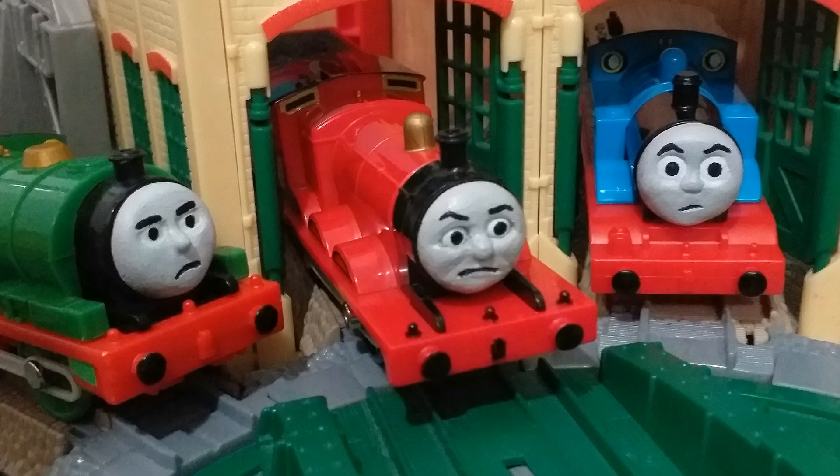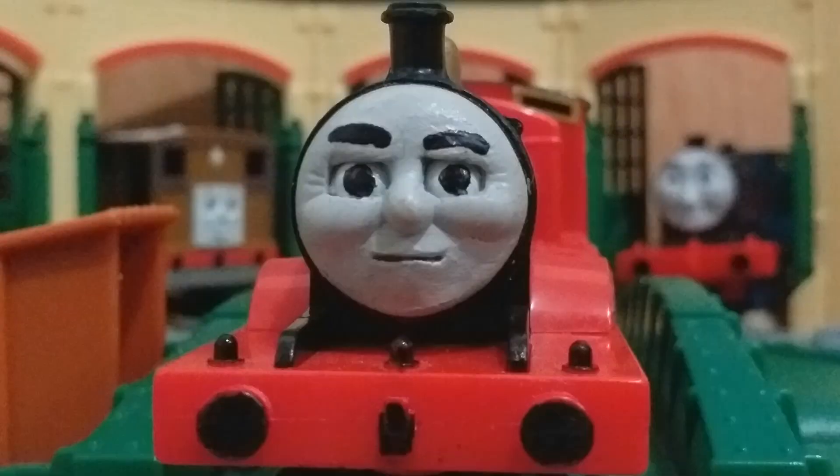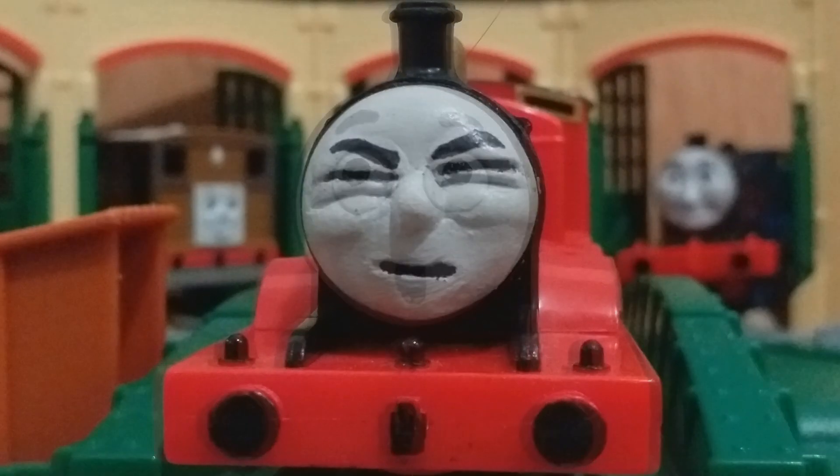And there you have it guys, those are my custom Tomy James models. As always, thank you for watching this video guys. This is ShortStumpyEngine, signing out.